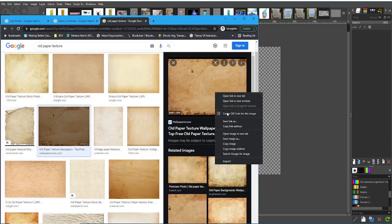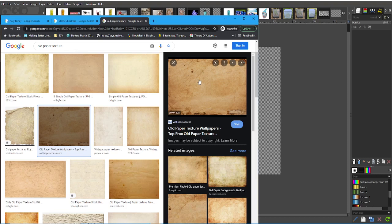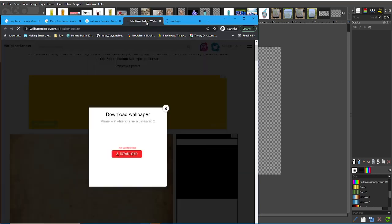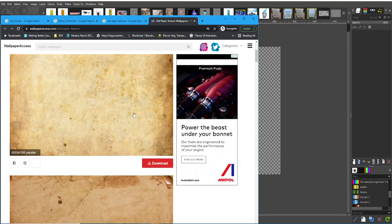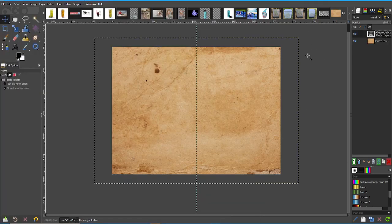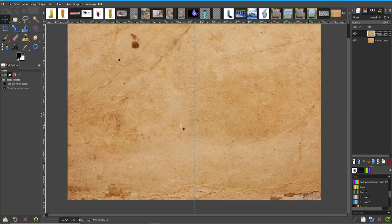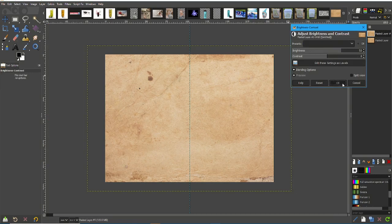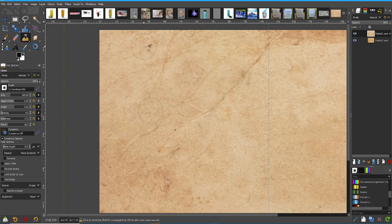I've done a search for old paper. This kind of looks good — I'd like to use it as a background. Let me paste that in. That just took a while to come up, but okay, we've got it downloaded. It's probably a little bit too dark, so I'm going to brighten that up a bit — just probably about there. I don't like this darker spot here, so I'm just going to go over it.